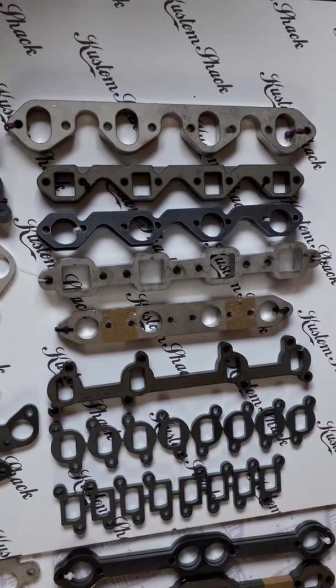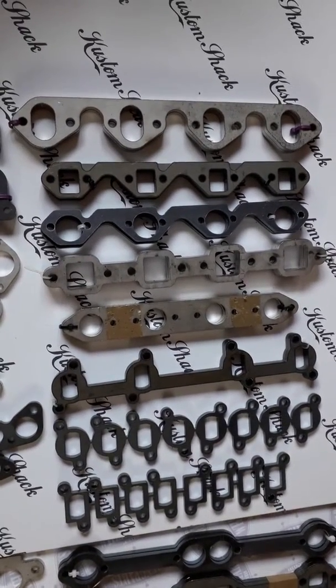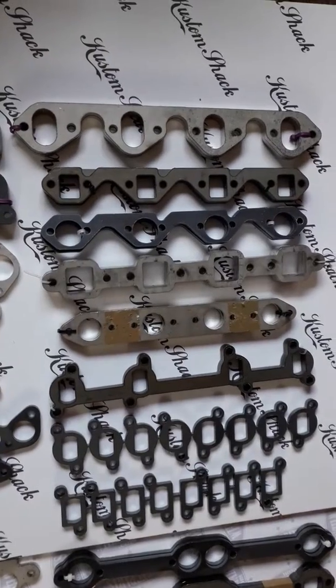Flange! There, I've said it, so you can stop sniggering at the back. I thought we'd give you a quick look at what flanges we've got lying about at the minute.